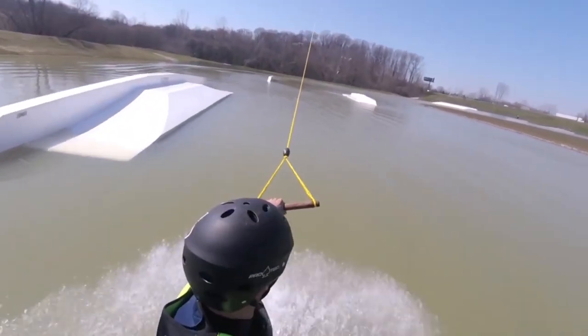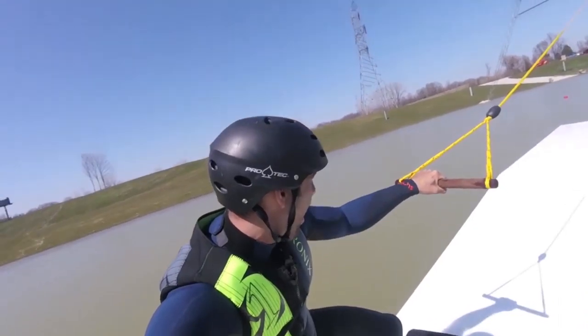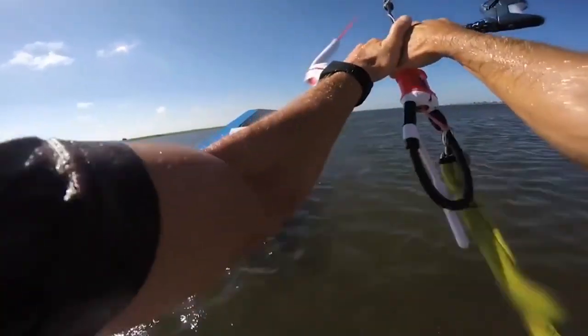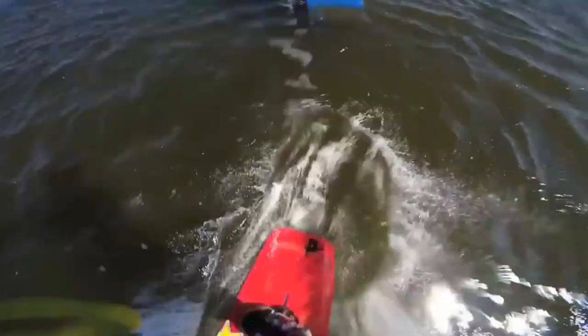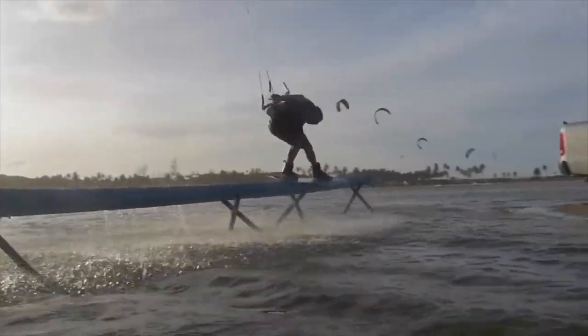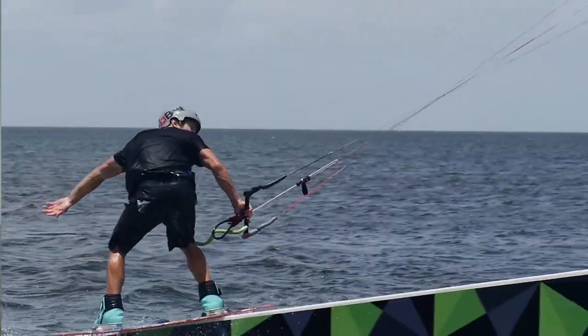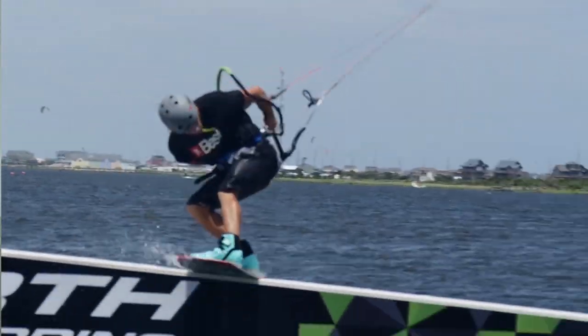Riding features is pretty standard at the cable park — most people can hit a small ground box their first day on the water. That said, with kiteboarding, it's going to take more time and commitment. We recommend that you don't attempt to ride features with your kite until you have at least one year of experience kiteboarding and cableboarding. It's much easier to learn at the cable park first and then bring it back to the kite.